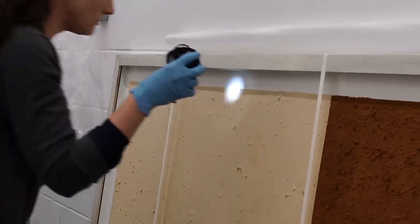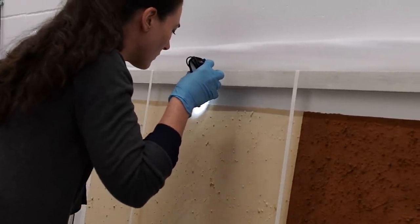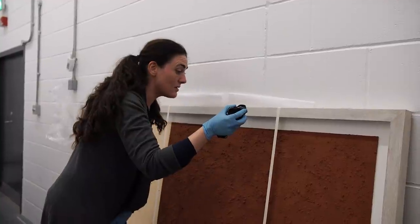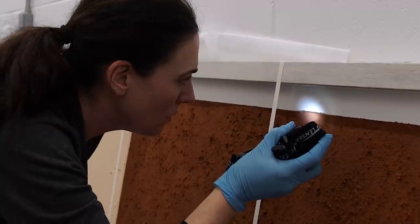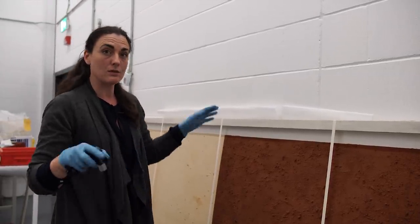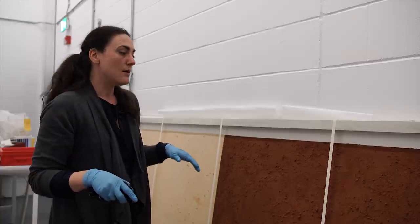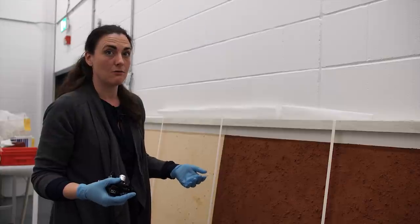I can tell on the side here that the canvas is detached from the board at the back, which indicates that the board with the canvas has definitely moved. That could be a problem in the future, because if the environment is unstable the board will tend to move, which might cause the paint to crack and then fall off.